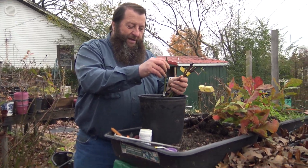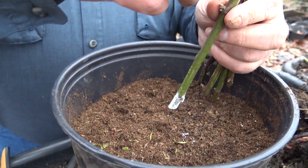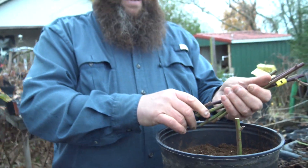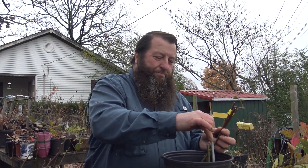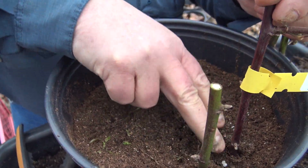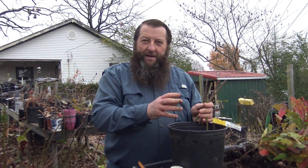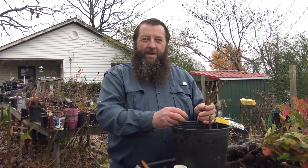We're going to stick the cutting down into the hole we made with the spike, about three or four inches deep, and then close it up. We'll put these about two inches apart. We want to bury some of those nodes down in there because that's what's going to root out. We'll fill this whole entire pot full of Navajo blackberries. We're also going to do Arapaho today, and we'll probably do some figs, blueberries, and elderberries — we've already been doing hundreds of them.